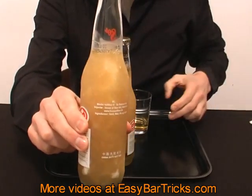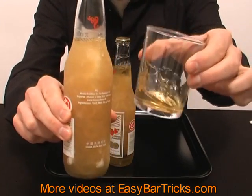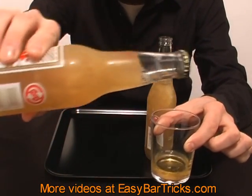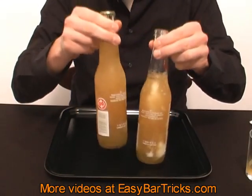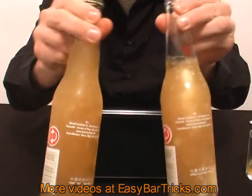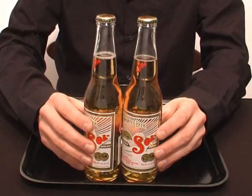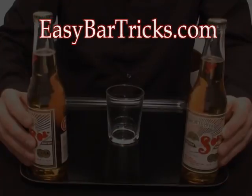I hope that you will have fun with this trick. It's a great trick for parties that you host yourself. If you like the trick be sure to stop by our website, it's easybartricks.com. We have a huge collection of free bar and magic tricks on video. See you at easybartricks.com.